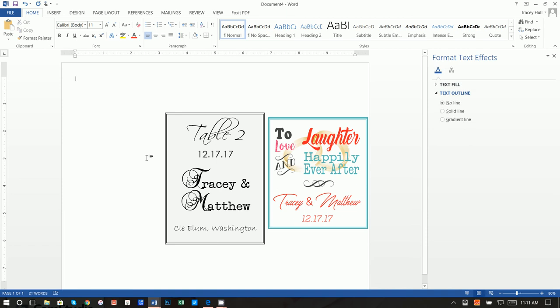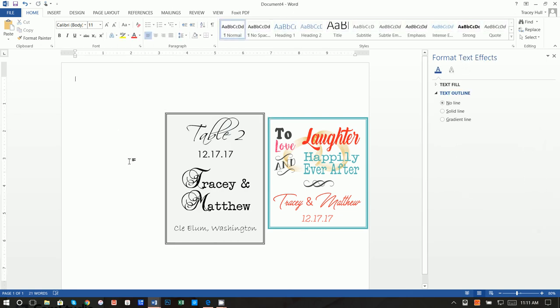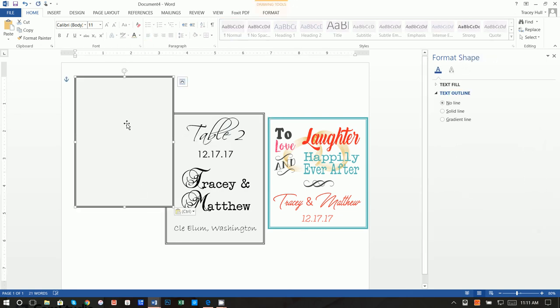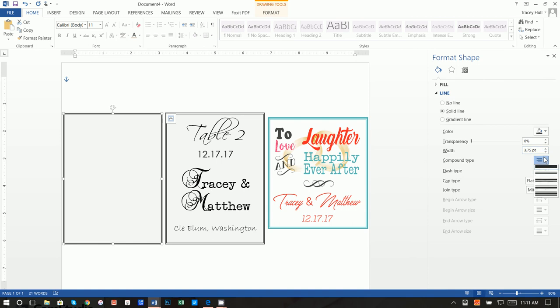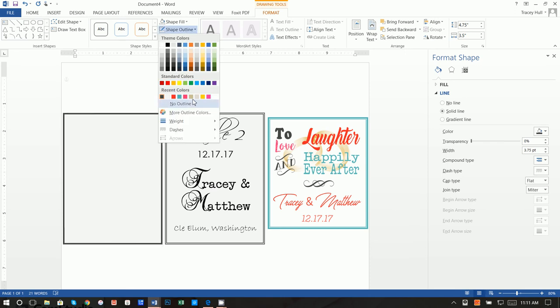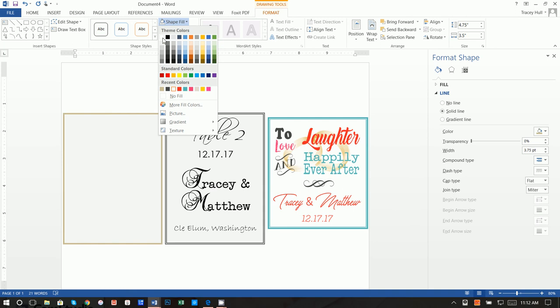For the last label, because it's the same size we just right-click Copy and then Paste. For this one we used a single line border rather than double, at about a three to four point weight. Feel free to find the colors you like for your color scheme. Do a No Fill for the shape.